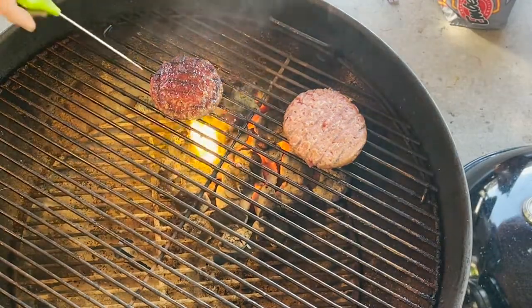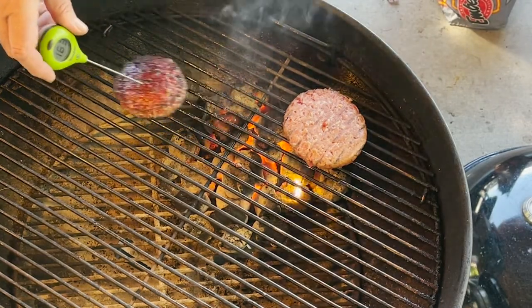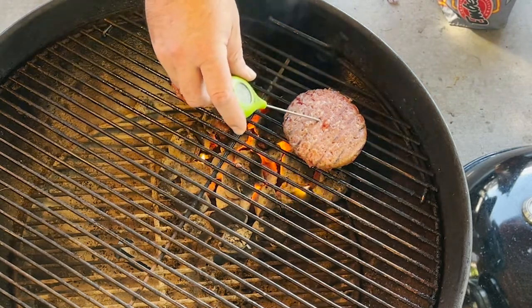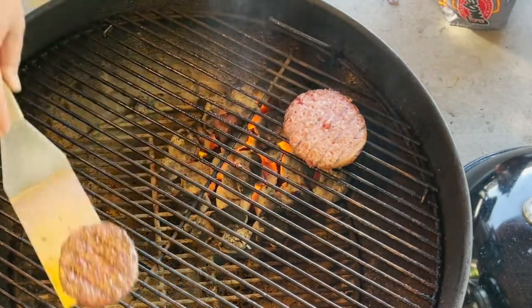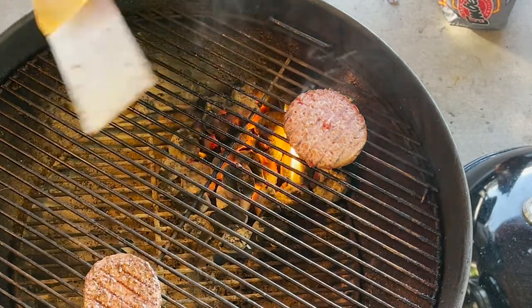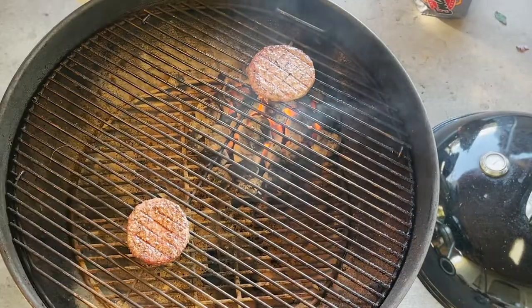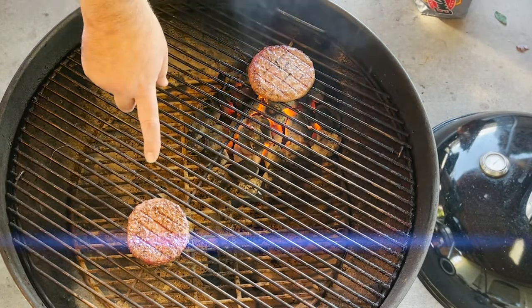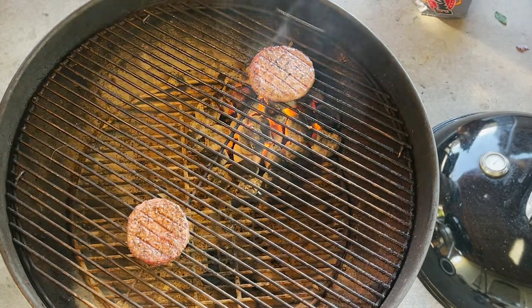Our five minutes is up — let's check our temperature. That burger's coming in at about 160. This burger is coming in at about 116. I'll give this one a flip. The 160 one is done, so I'm going to put it into the cool zone, or the indirect heat zone. That's how you cook food on a Weber kettle — you have to watch it or you will burn the heck out of these things. But look at that: that is an amazing looking burger.